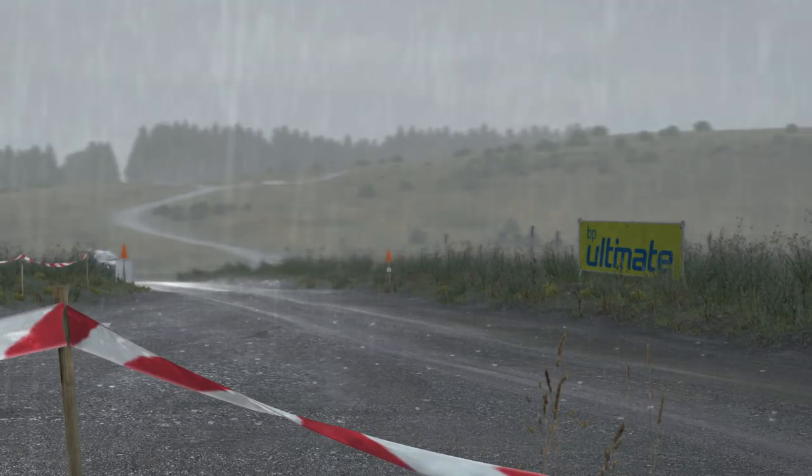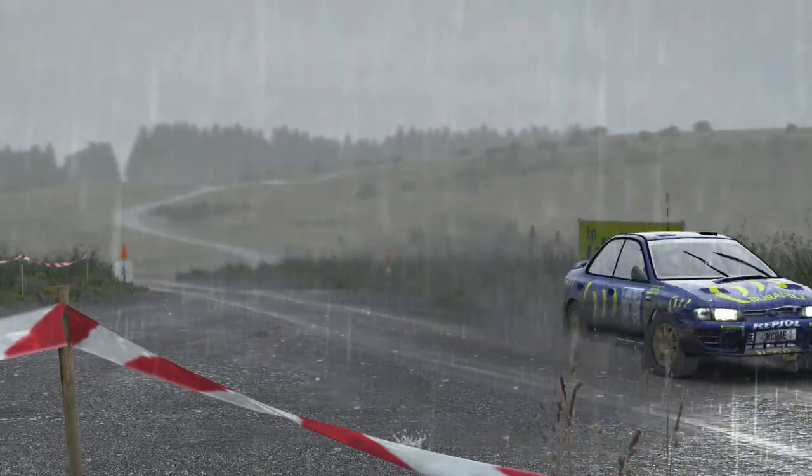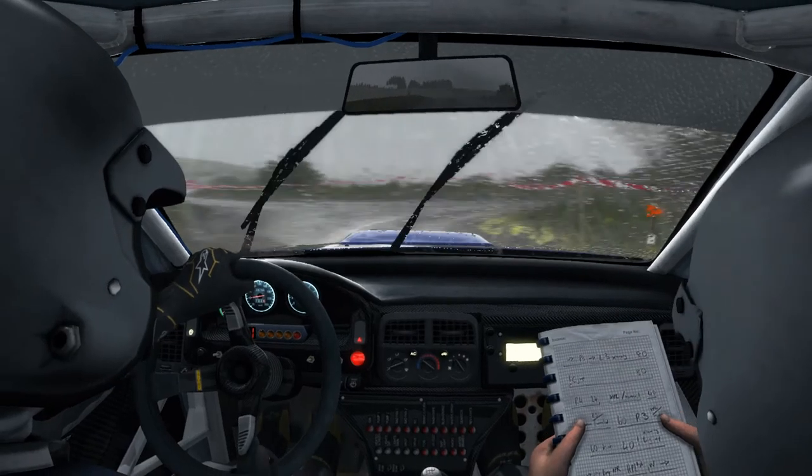Into right 6, half long, 80. Portion, right 5, long, into turn hairpin left, 80.